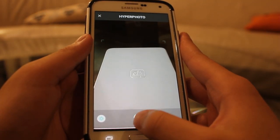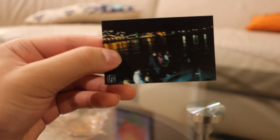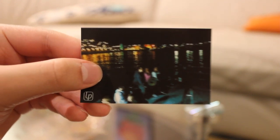Once completed, it'll print the thumbnail it selected, and you can then hold it up to your phone's camera within the app to play the video back. Surprisingly, the app didn't seem to let you choose the thumbnail frame, which resulted in blurry frames such as this. Again, the video printing gimmick is just a novelty feature that I can't see many people using often.